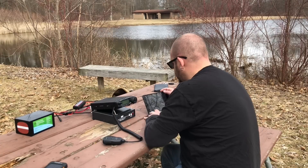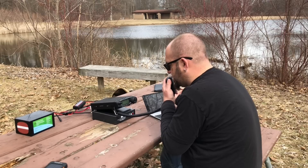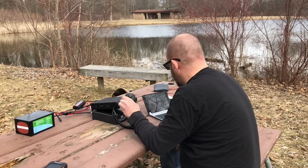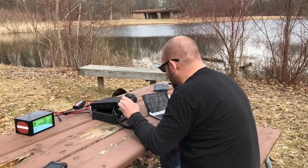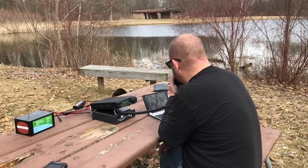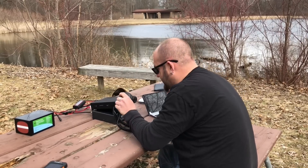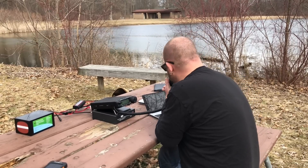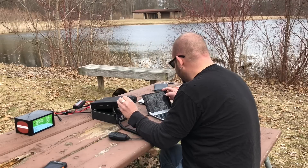Let's see if anyone else is out there. K8MRD, park-to-park. A YouTube viewer — I've got you 59 here. K-1603, I've got you about 55. I'm in park K-3324. I was hoping to connect with you sometime, so thank you for the activation. No problem, I appreciate the contact and appreciate you watching the videos. I'm making one right now, so you'll be YouTube famous! Keep up the good work, 73. All right, let's make our own noise now.